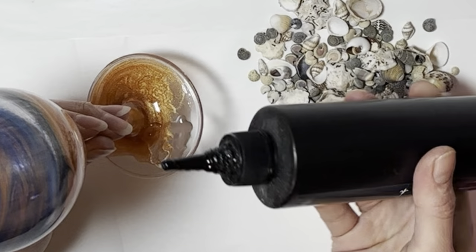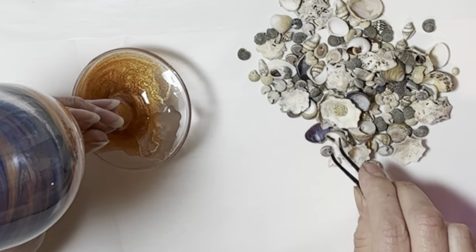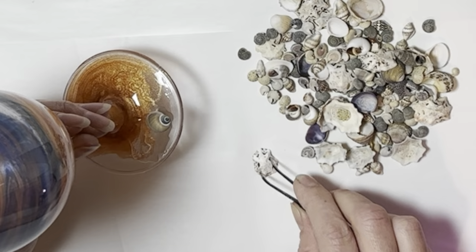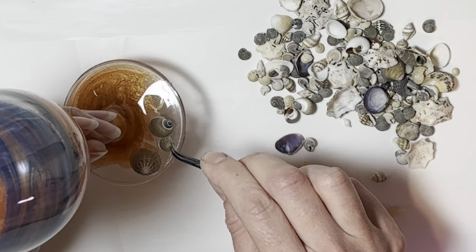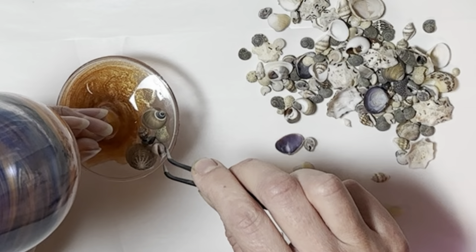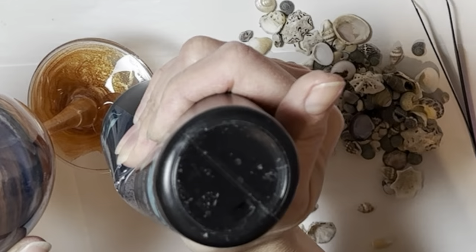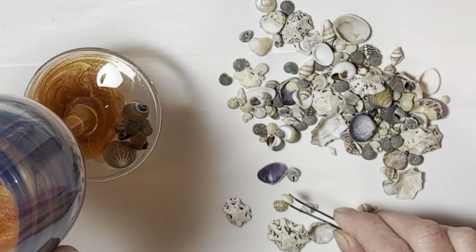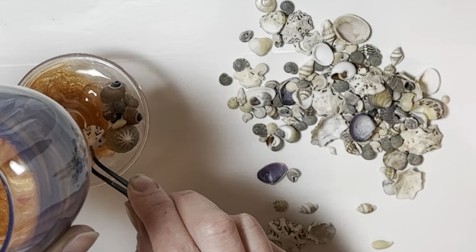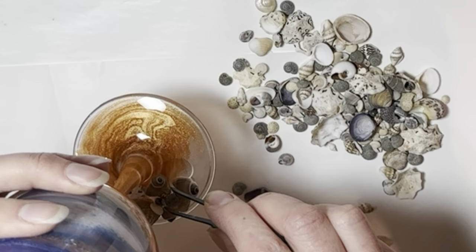Instead of leaving them plain, I decided to go one step further. I remembered I had a big container of shells I got at either Michaels or Amazon - I'll link where I got them below. I thought it would look really cool to apply a more three-dimensional beachy accent to the bottom of the wine glasses. So I'm going to layer the shells on top of one another, apply them with UV resin, cure them, and then apply one final thin layer of UV resin over the top to make sure they're waterproof.